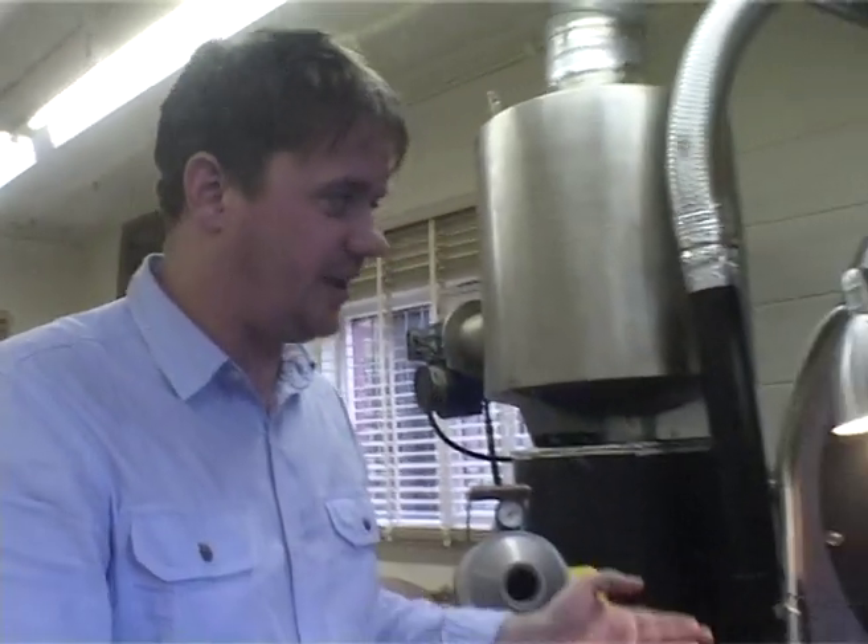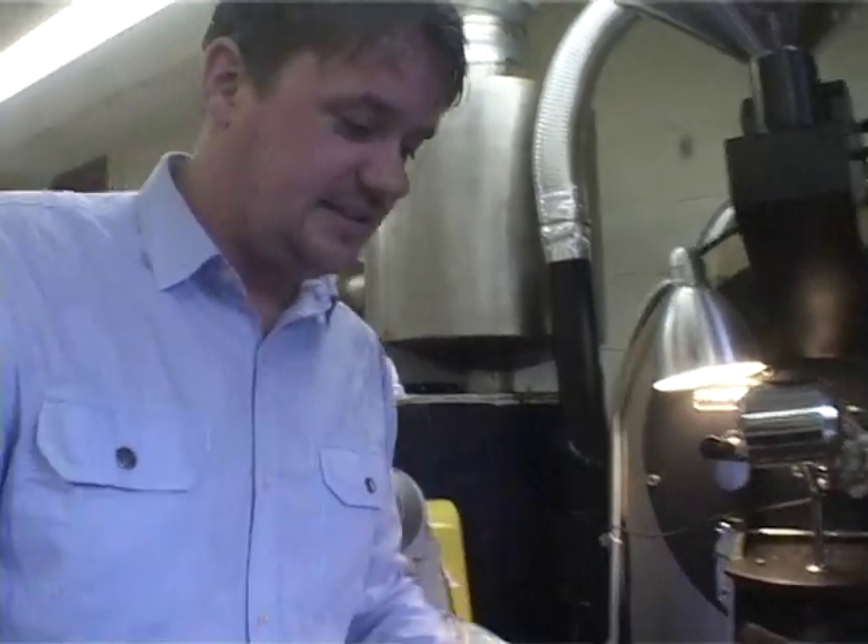We set a profile on our machine — different coffees have different profiles. This is the roaster.